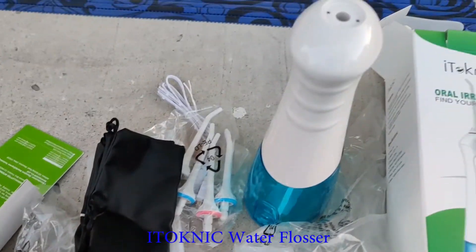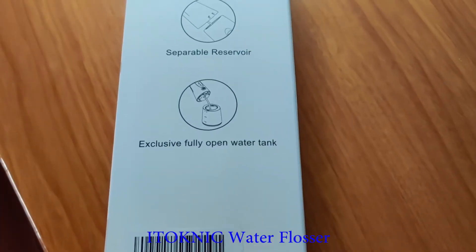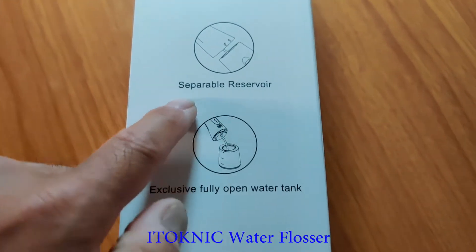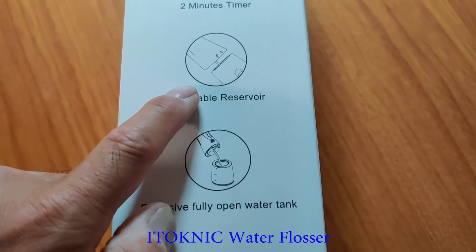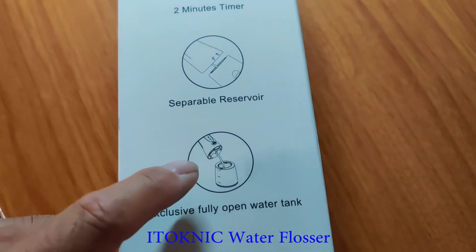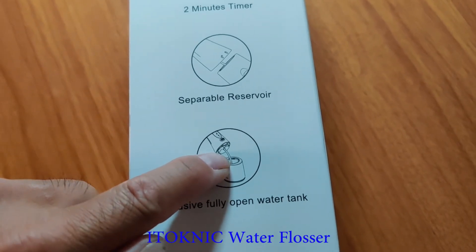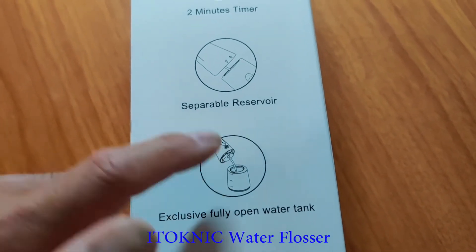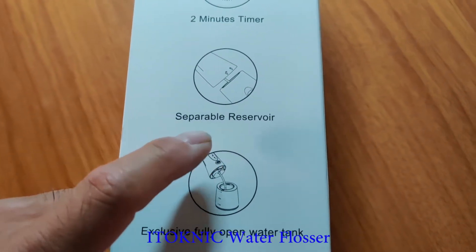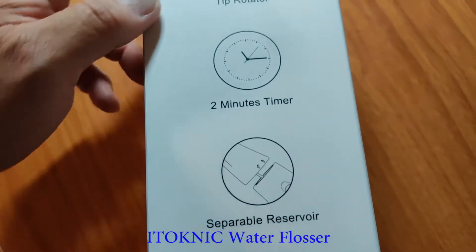Let's compare this to the others and see what the differences are. According to the box, you can actually separate the reservoir. I don't know what the meaning of this is because this little tube is very short, but I don't know why they even let you detach it. I guess it's to help dump water and maybe for cleaning inside.